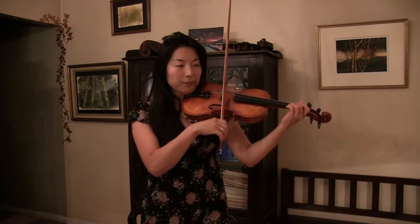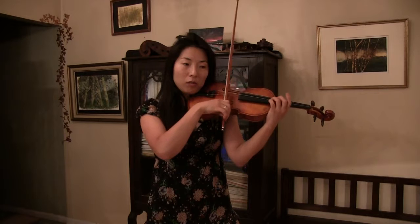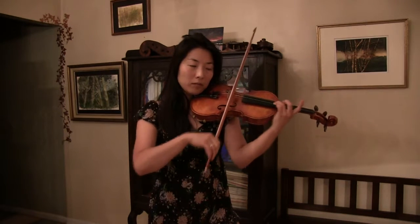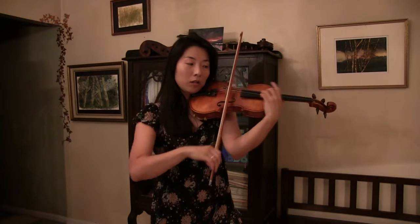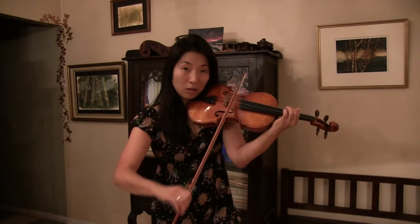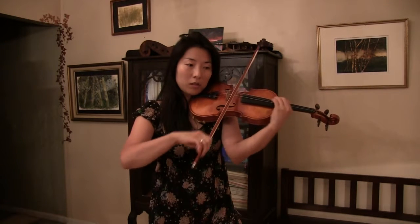For example here: I start from the first position, but when I go to the higher position, the bow gets a little closer to the bridge — so it speaks well. Then when I shift up, I shift up again.